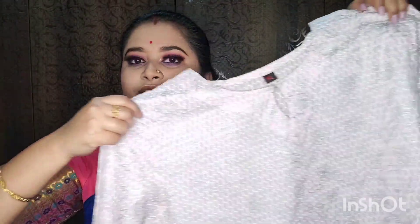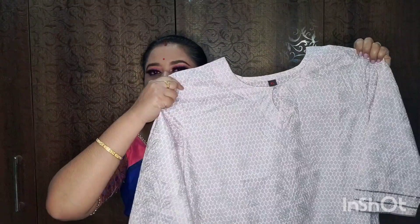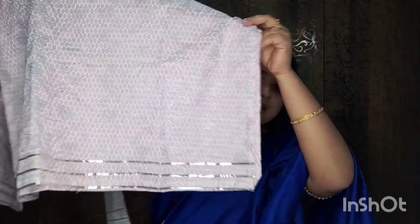This kurta has silver work on the front. The keyhole and ear color is a light baby pink color. It has sequin work, and the kurta is tall with sequin work.